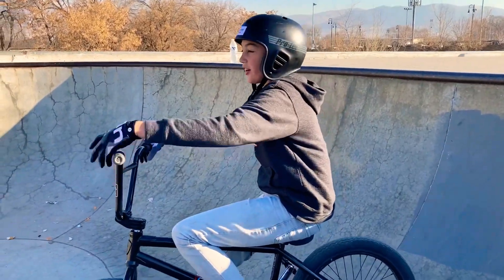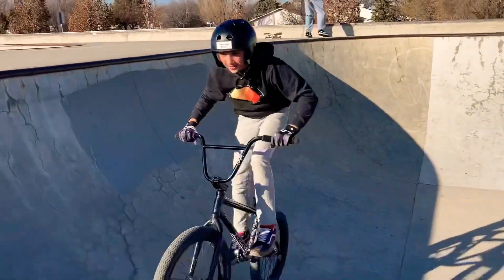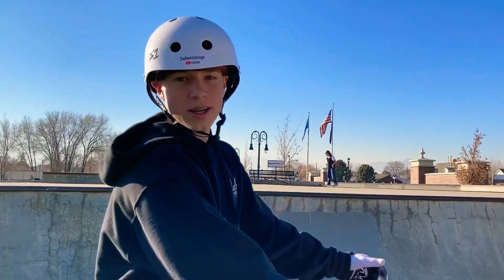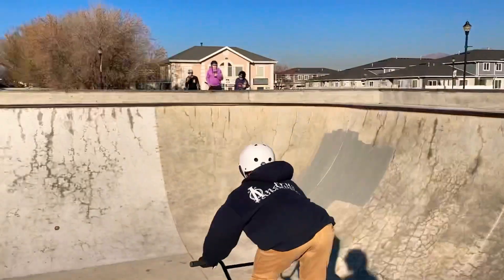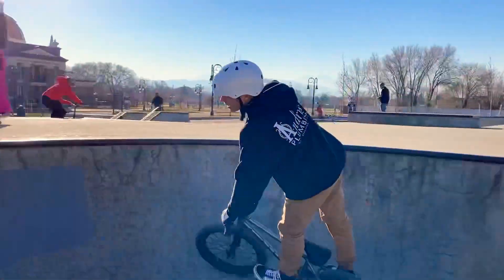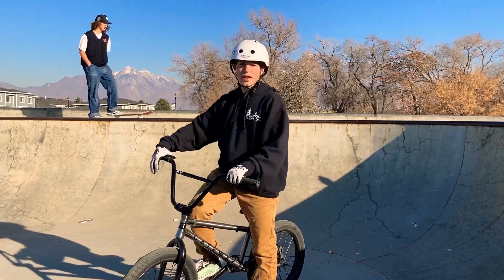I'm just gonna try to air over this coping. Oh, you did it! Okay, just like Drake did, I'm gonna air over the coping — hopefully get like a foot over it. Alright, so what I'm gonna do next is drop into the bowl and 360 out.